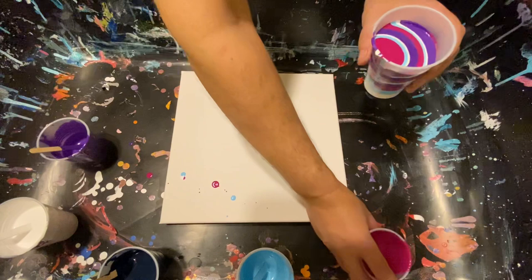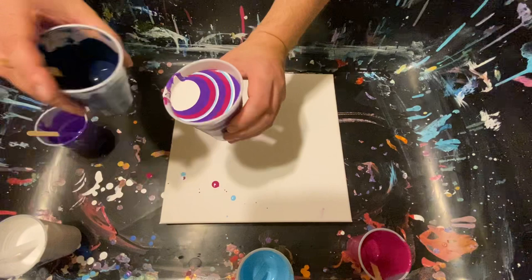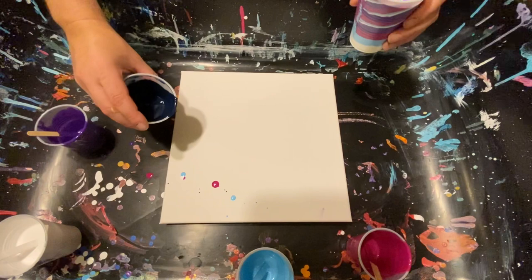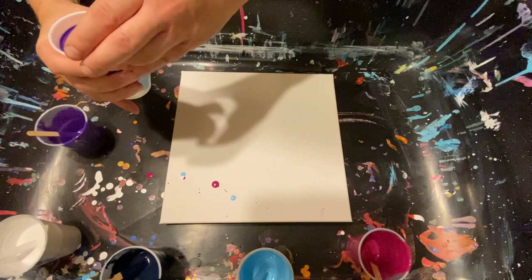I should have done little rings in the bottom, but if I start to get too much towards the end I'm just going to stop. Now we've got the white going and we're going to add the dark navy right here. We're probably going to add dark navy all the way around, maybe at the end of the ring.